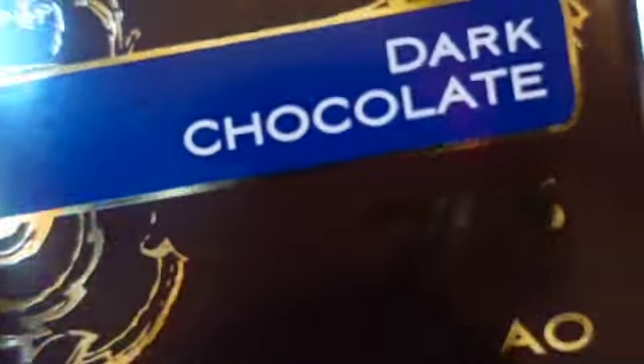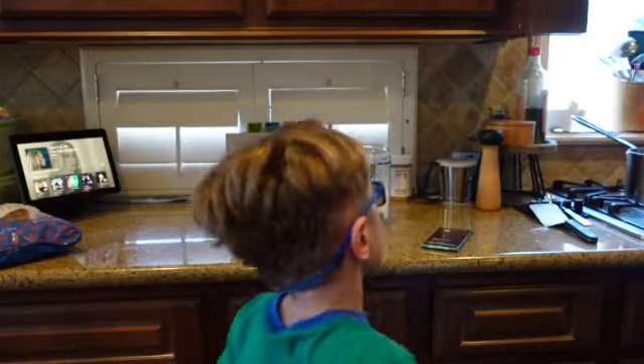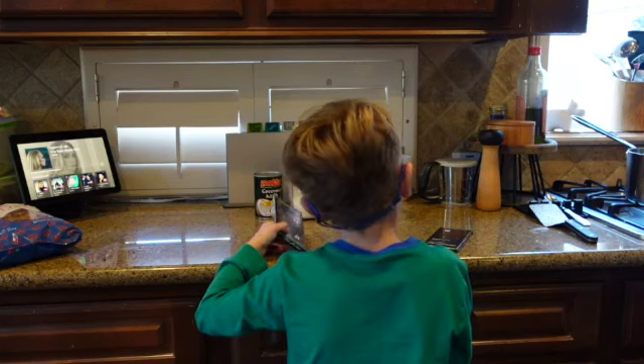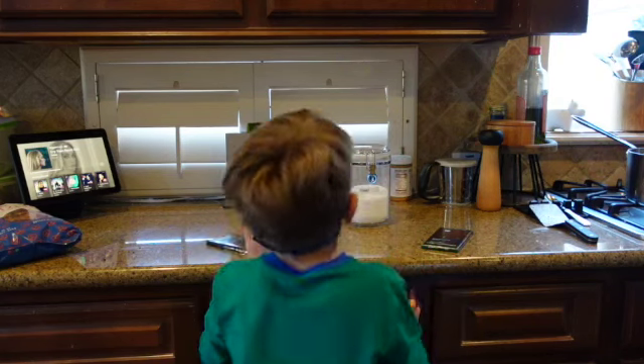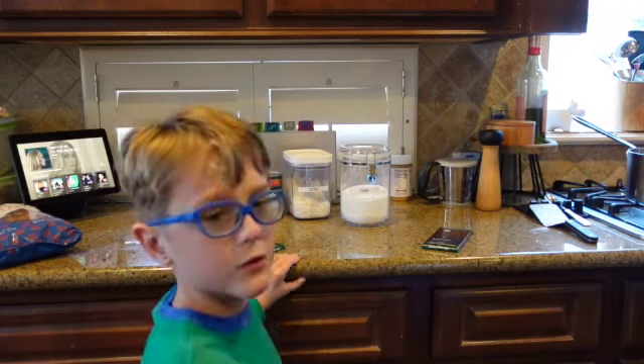Look at it - dark chocolate! This is dark chocolate and we're using Central Market organic chocolate, but you can use any type of chocolate you have.